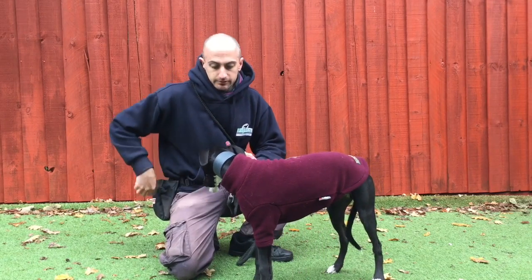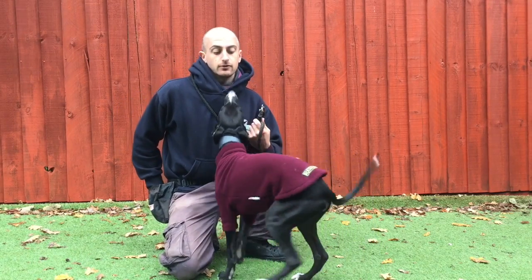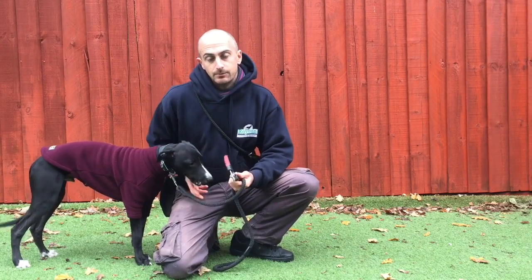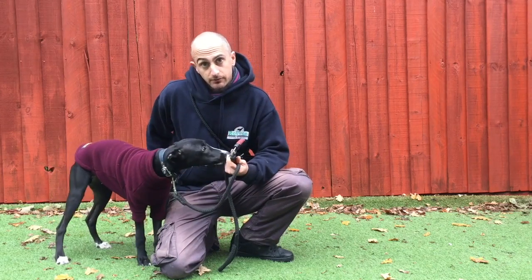Good boy. So I'm holding the clippers close to Chase and I'm also going to be giving him food at the same time. So whenever he sees the clippers, he's going to associate this as equal to something good.